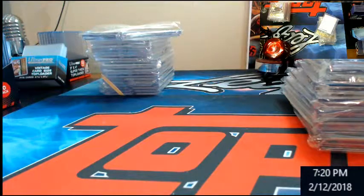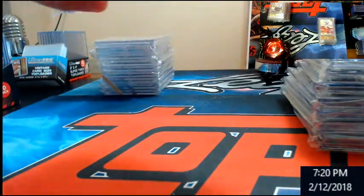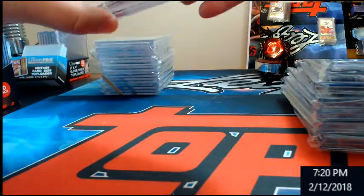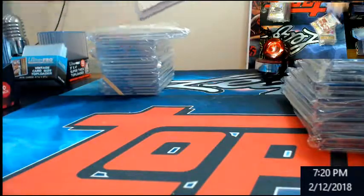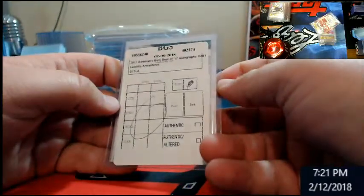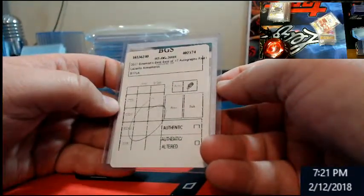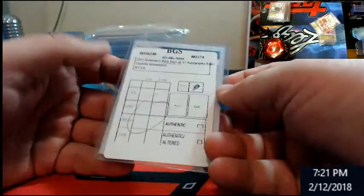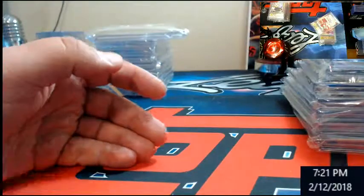I still can't believe it. I want to see what they said on this one. That is really odd — that one I was telling you about, Vinnie. It's saying it had a shaved edge, but it was pulled straight out of a pack. That's nuts.